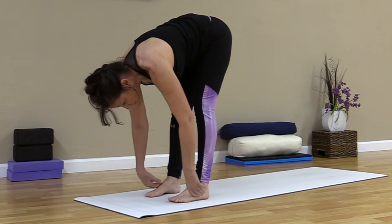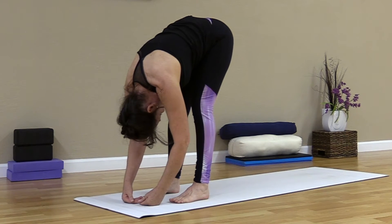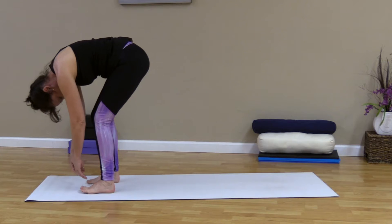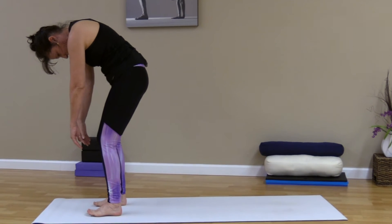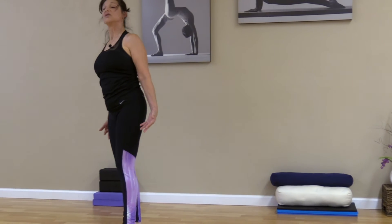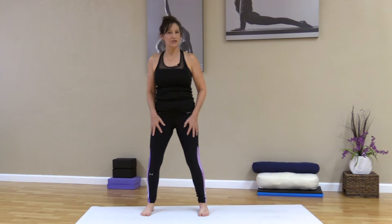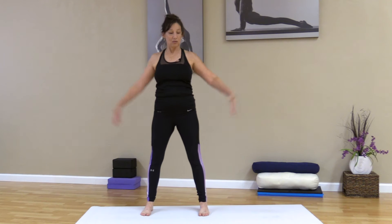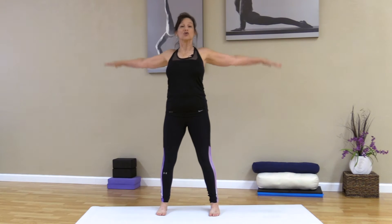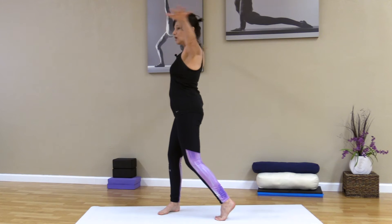A couple more here — nice deep breathing, really working through the pelvis. One more, and then get ready to tuck the toes behind. Press those toes down into the mat and sit back as far as you'd like. Press those toes to get the feet warmed up. We're not going to do tons of legs today, but we still want to warm up the feet. Bring the arms all the way forward and come into child's pose, nice and long. Inhale, reaching forward, exhale, let the chest fall, let the hips and the tailbone come backward. Take two or three breaths here.